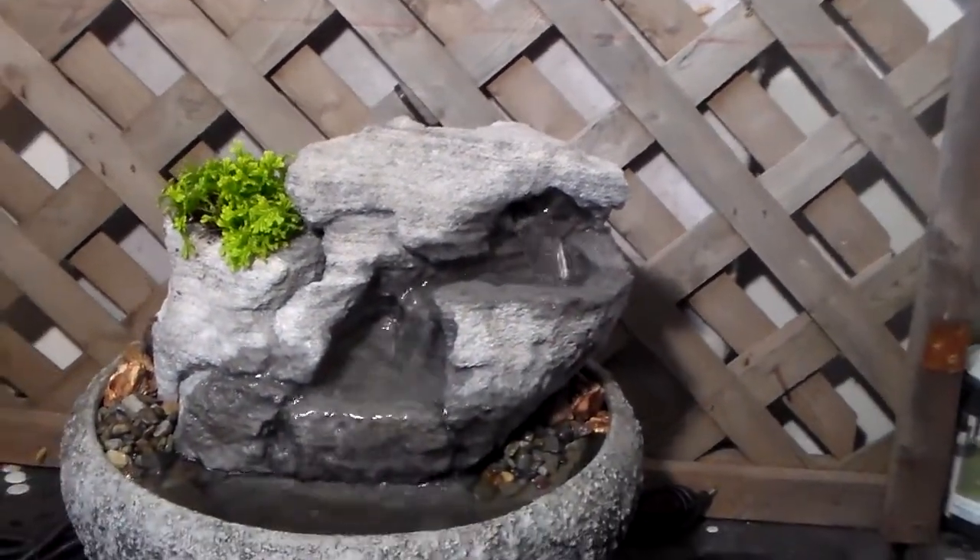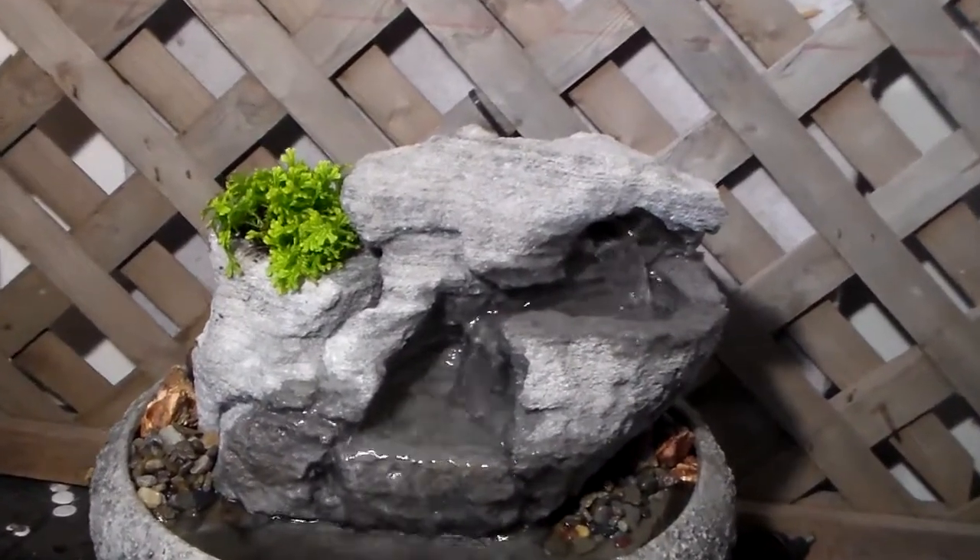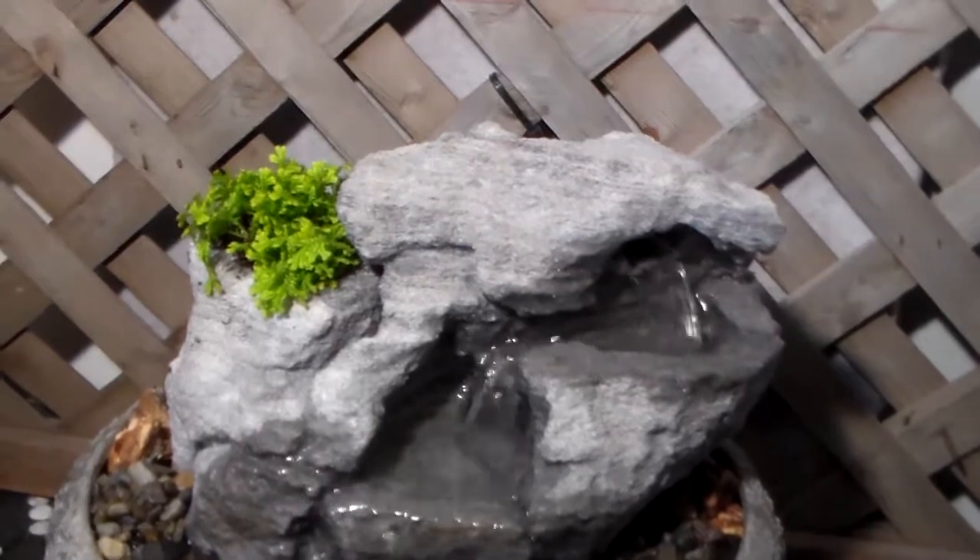They are all hand sculpted by Charles Kern. All guaranteed not to splash. Have a really cool sound. It's very soothing.